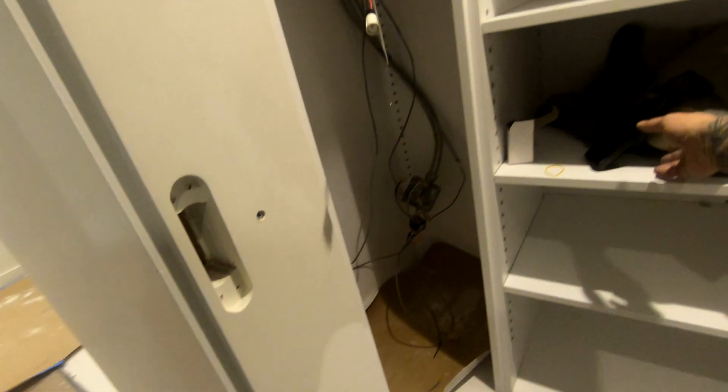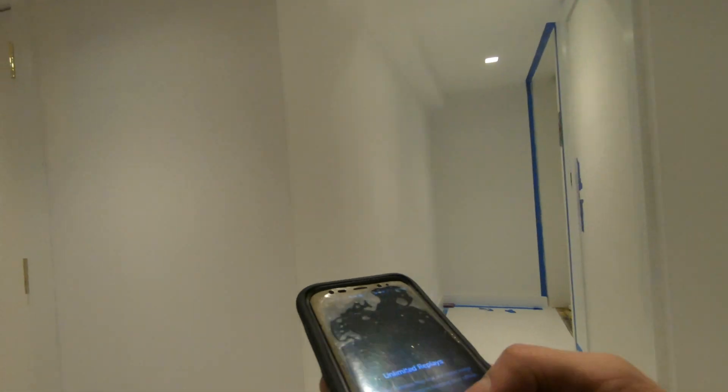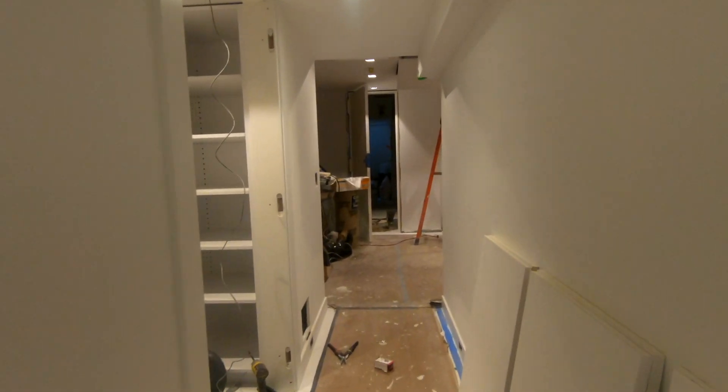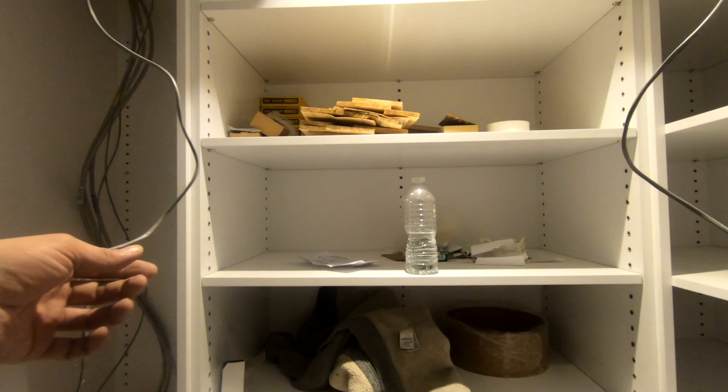When you open the door it turns on, and when you close the door it turns off - so you don't need a switch. When you open that door the light immediately comes on. It's one of the most convenient things when it comes to closet lighting - nobody really wants to deal with a switch, just open that door and boom, light turns on.